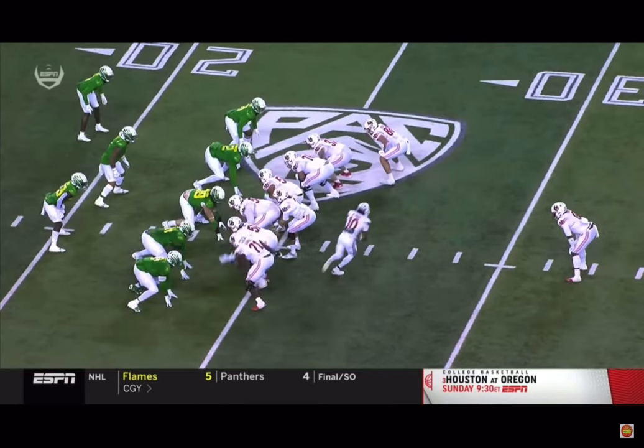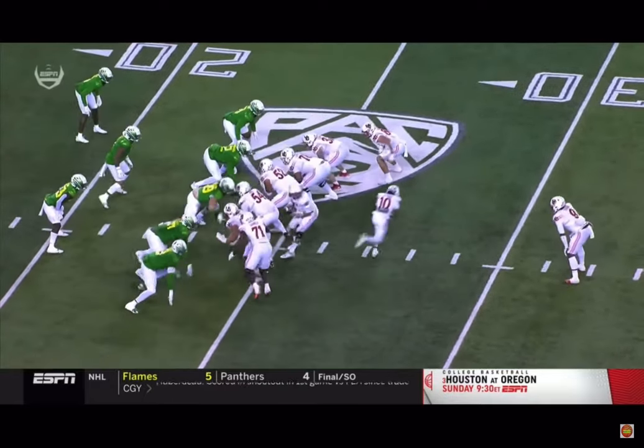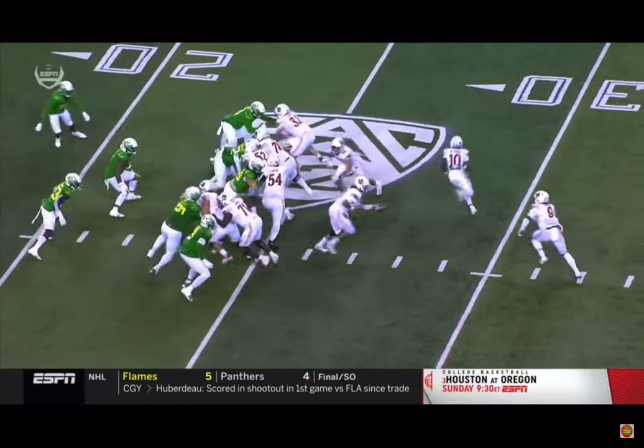And it's tough. I think that this is a bit of a pad issue — he comes up a little bit high, and it allows that D-tackle to push him back. But Oregon in good alignment.